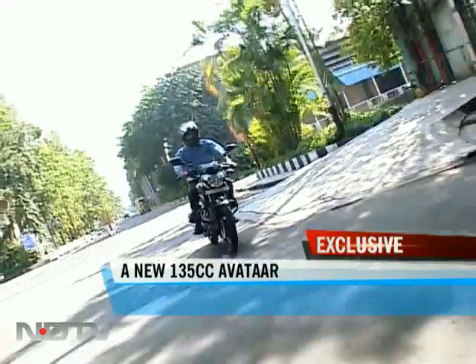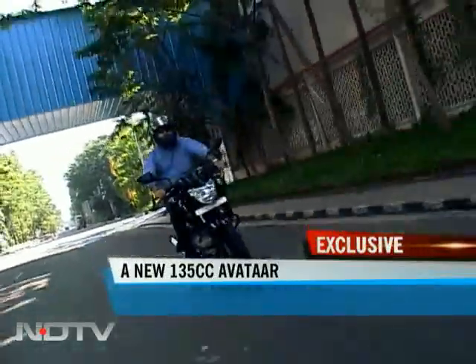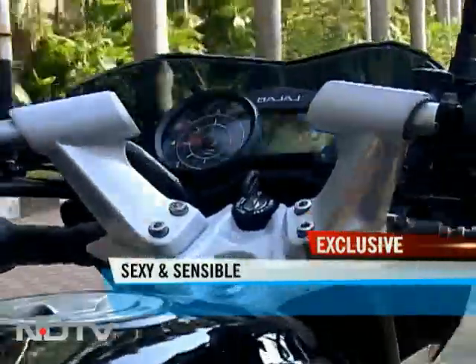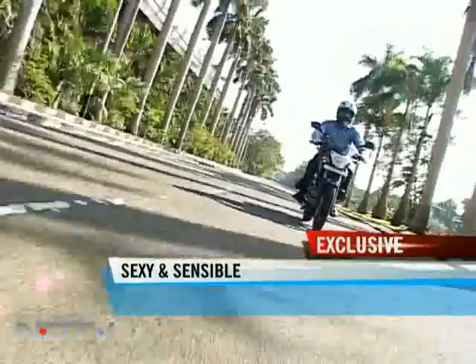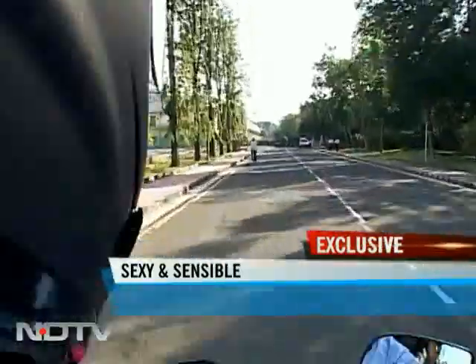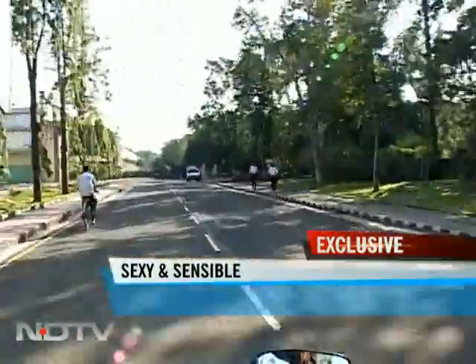The Pulsar 135 LS is a bike meant for those who can't spend too much and yet want something zippy that cuts through the traffic, as the model's tagline goes. So a traffic cutter needs to be exhilarating too, right? And that the new Pulsar achieves quite well.